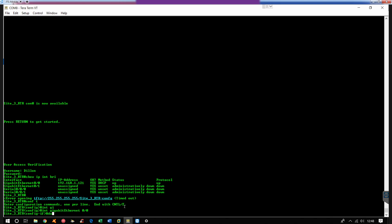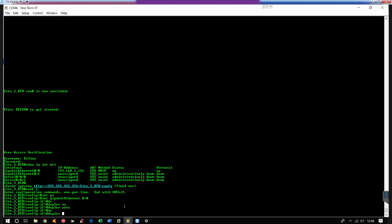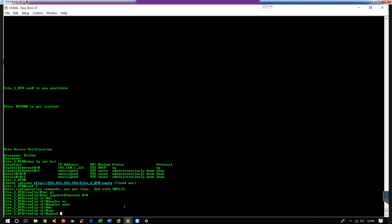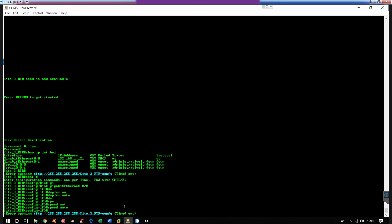And then I'm going to go ahead and do duplex auto, and then speed auto as well. This way it will auto-negotiate the speed and duplex for the connection between the switch module and the home router and between the enterprise router.